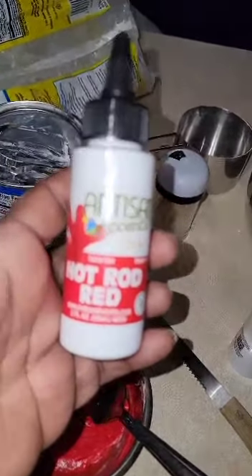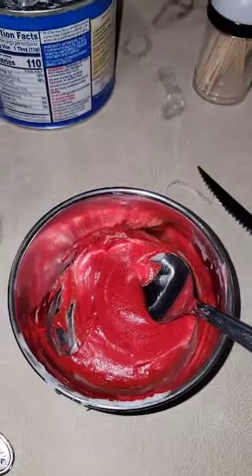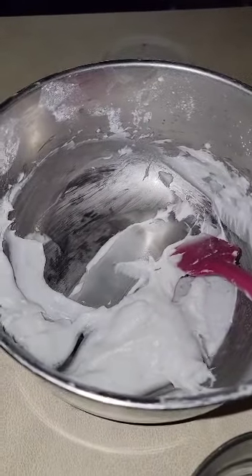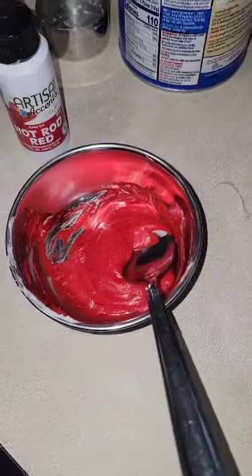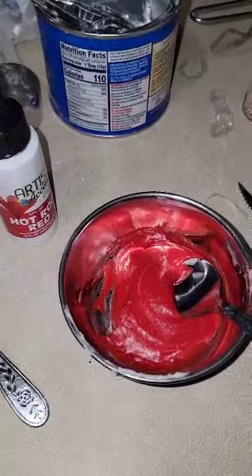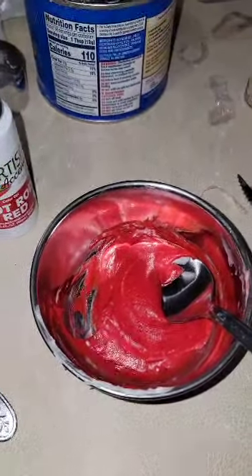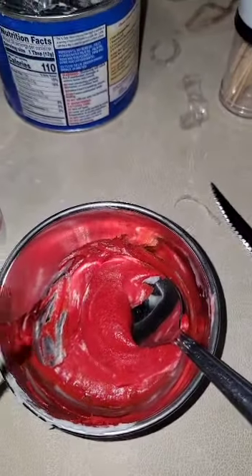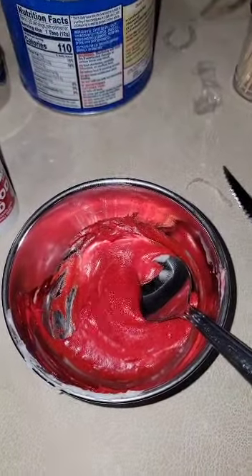Oh my god, okay so I saw this at my bake supply store - Artisan Accents. They said the colors were vibrant. I made up some fake icing with powdered sugar and shortening just to test. I used the purple and it came out beautiful on a cake, so I went back to get the red and the black, because those are the two hardest colors to make. Just one or two drops and oh my god, gorgeous!